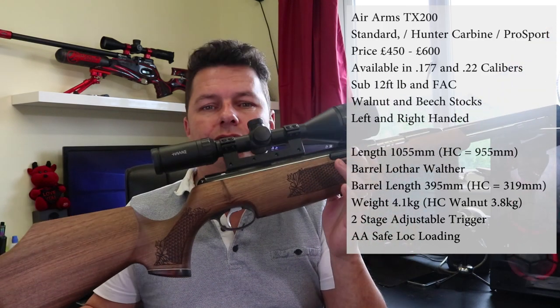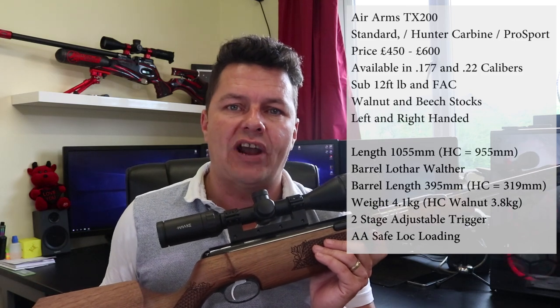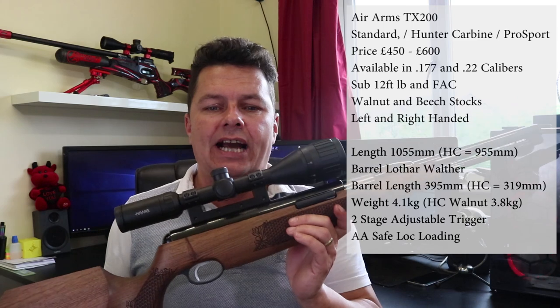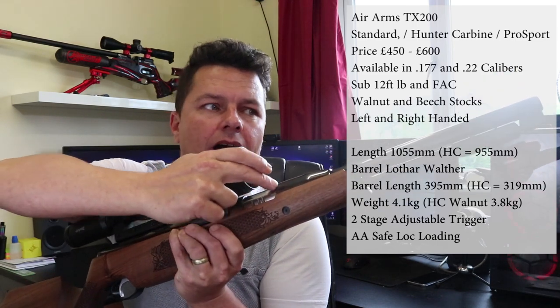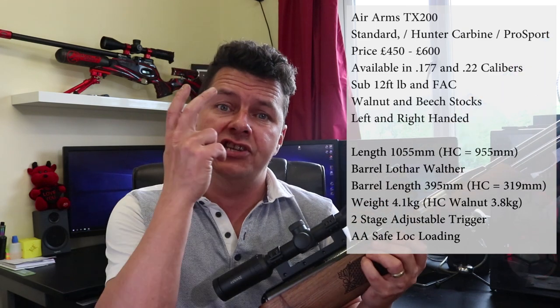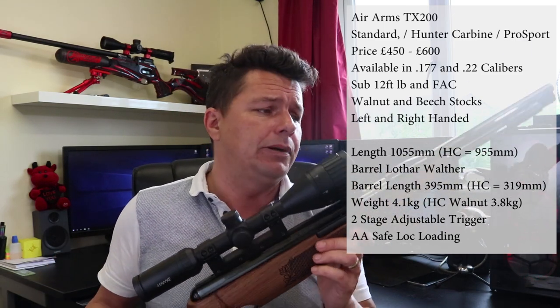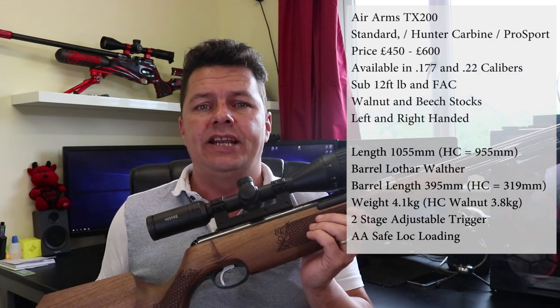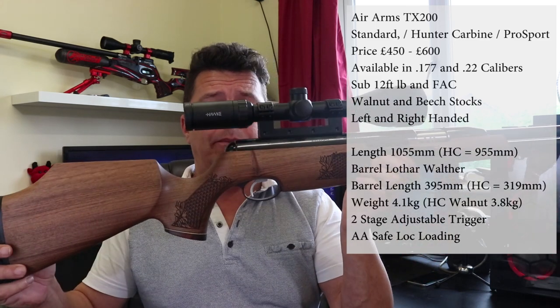The standard TX200 has an overall length of just over 1055 millimeters, and in the Hunter Carbine that comes down to 955 millimeters. The standard barrel length is 395 millimeters, but in the carbine version it's 319 millimeters. The weight — it is a heavy springer. The full-length standard unscoped version is 4.1 kilograms, and the Hunter Carbine in walnut that I've got here is 3.8 kilograms unscoped. It's not a light rifle.